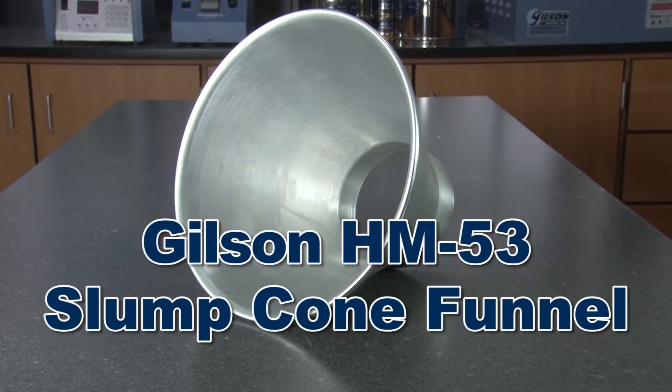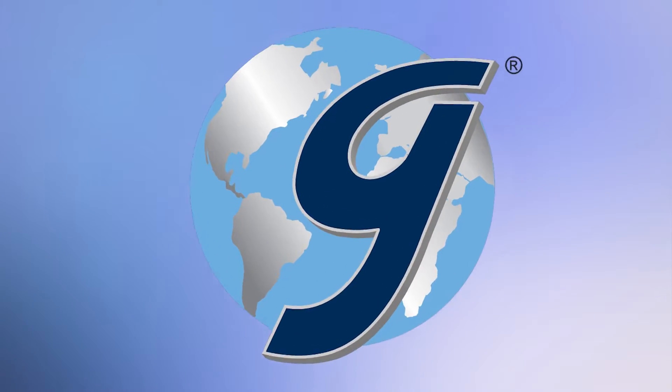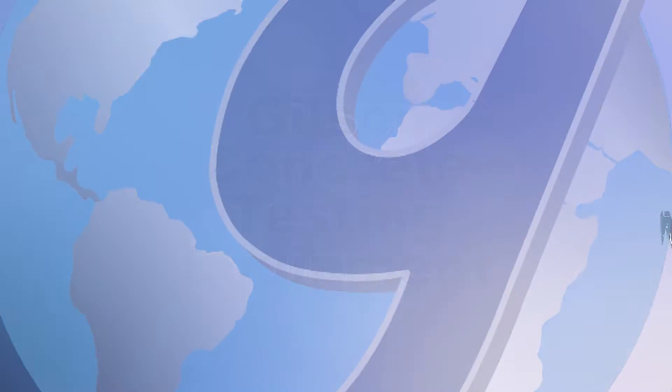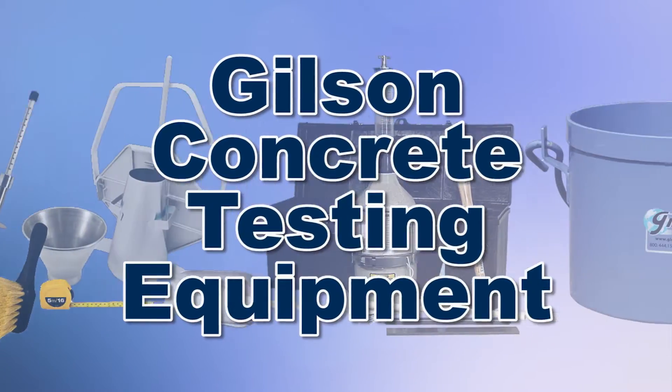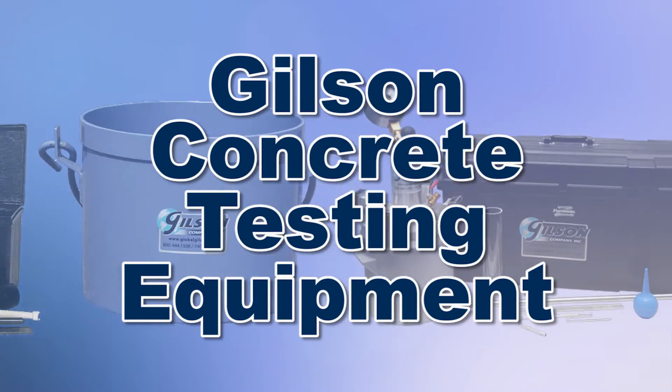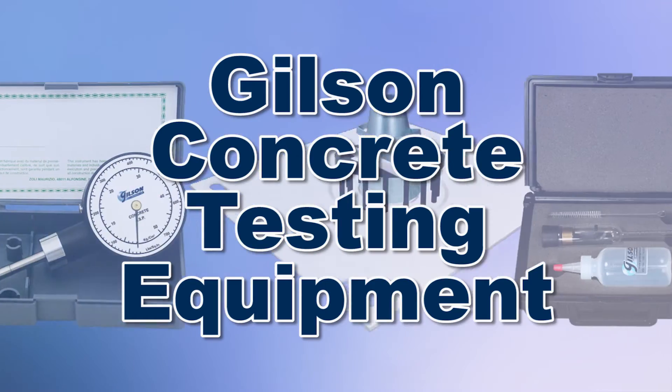This makes the Gilson slump cone funnel the right choice for your material testing lab. With Gilson's complete family of concrete testing equipment offering a wide range of performance features and capacities, Gilson has the right equipment for your accurate concrete determination needs.